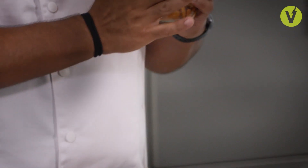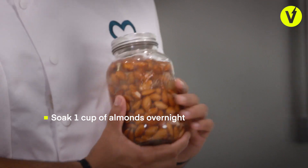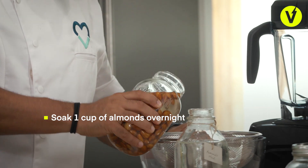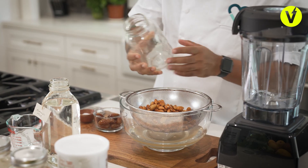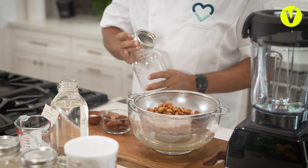Here we're taking overnight soaked almonds. It allows the anti-nutrients to get out, kind of plump them up and soften them up a little bit. I measured roughly about a cup.